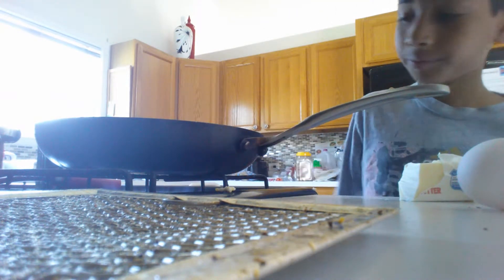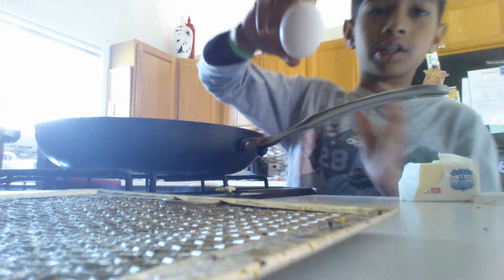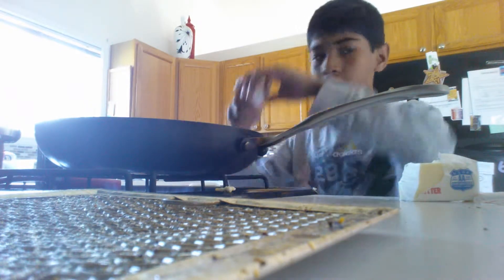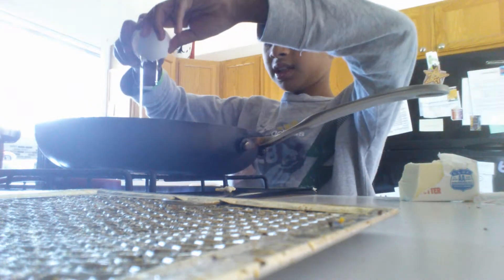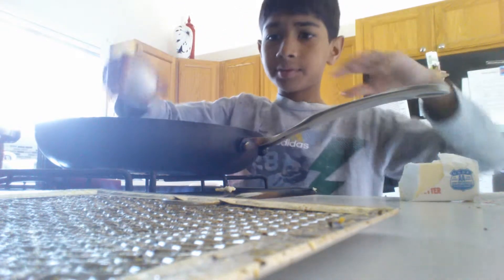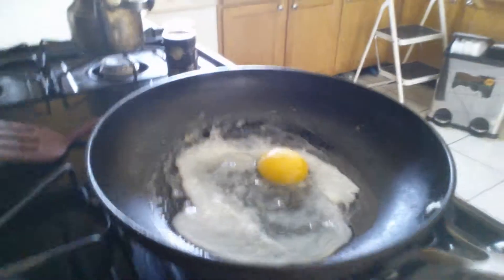Now that you have that down, you want to take your egg — that's right here, the egg — crack it like that and like that. Now that it's like that, you're going to want to put it here. Let me show you how it looks. That's how it looks.